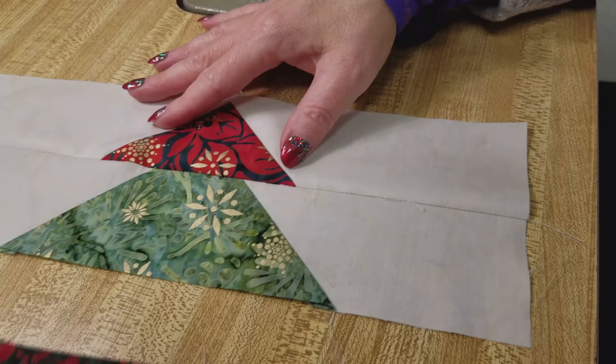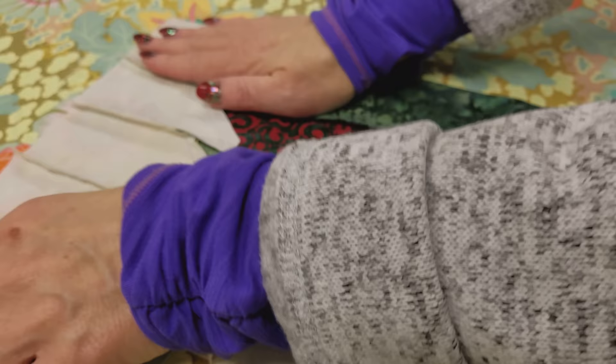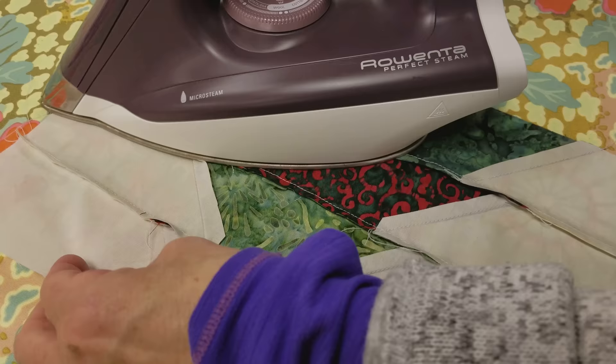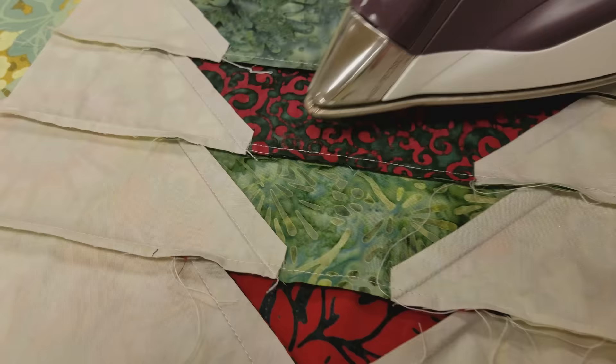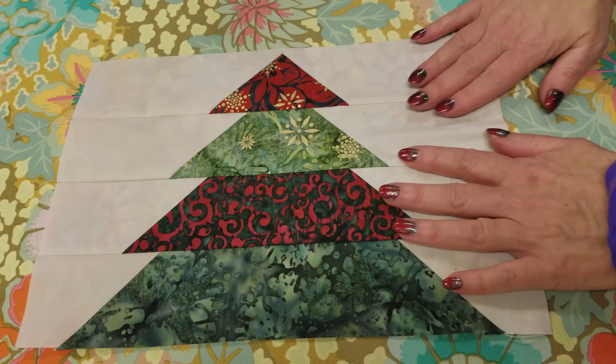Now we'll stitch this one onto here. To press this I just want to make sure that I keep it nice and straight and don't stretch anything. I like to do it from the back first so I can make sure my seam allowances are laying the way I want them to. See how that one popped up a little — I'm going to make sure that's down. Then we'll press this side. A lot of times I'll just press it with a dry iron, then flip it over and make sure all the lines look really, really straight, and I can feel if the seam allowances are going the way they ought to.